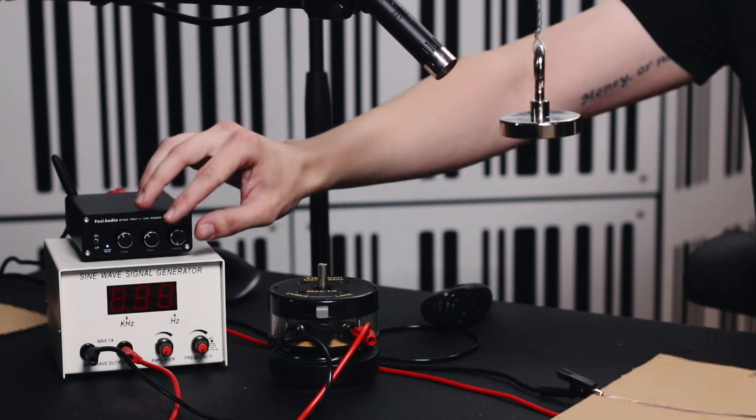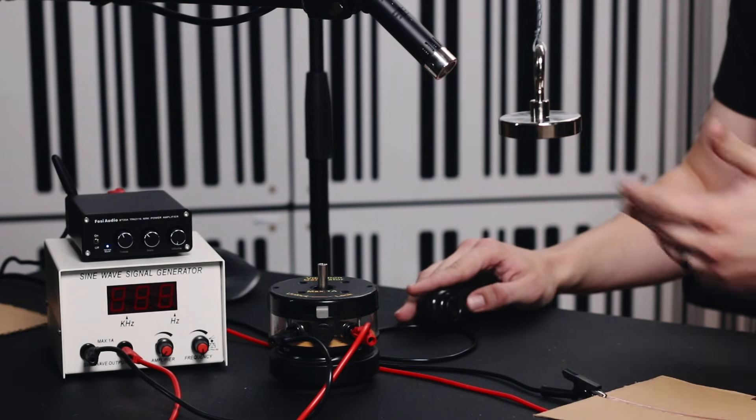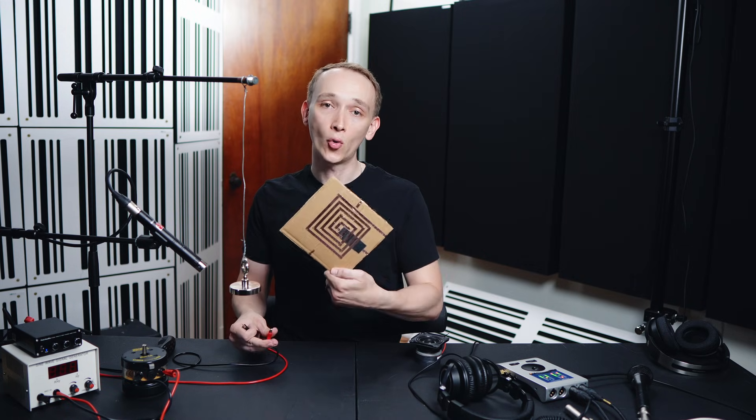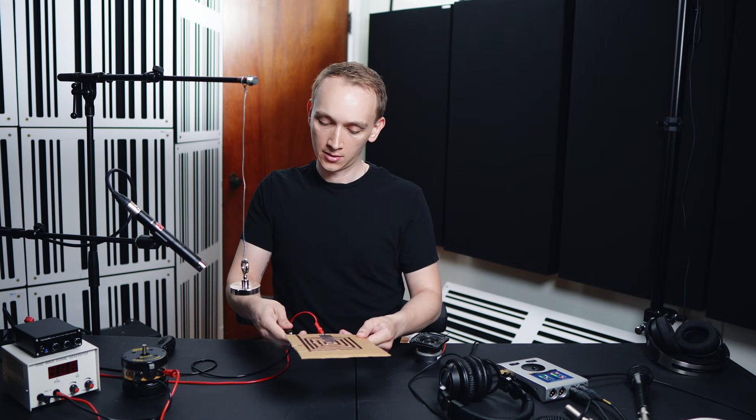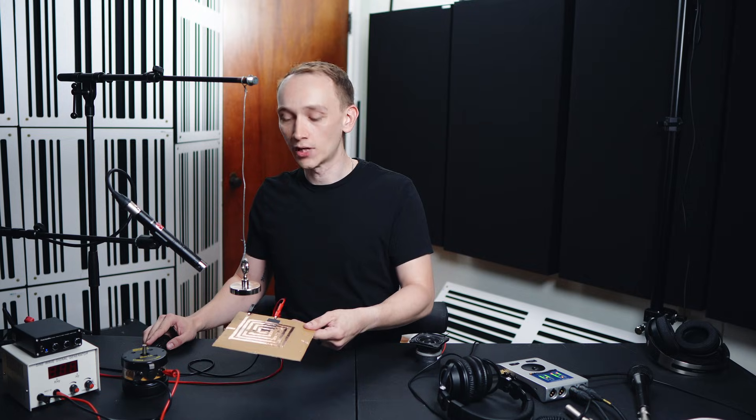If we want to get more output, we could increase the amplitude of the audio signal passing through the copper by turning up the amplifier, or we could increase the amount of copper within the magnet's magnetic field. To do this, let's use a coil of copper. So now we have a positive that wraps around to the negative, and there will be more copper within the magnet's magnetic field, and therefore there will be more interaction between those two fields, which will result in more vibration of the cardboard.